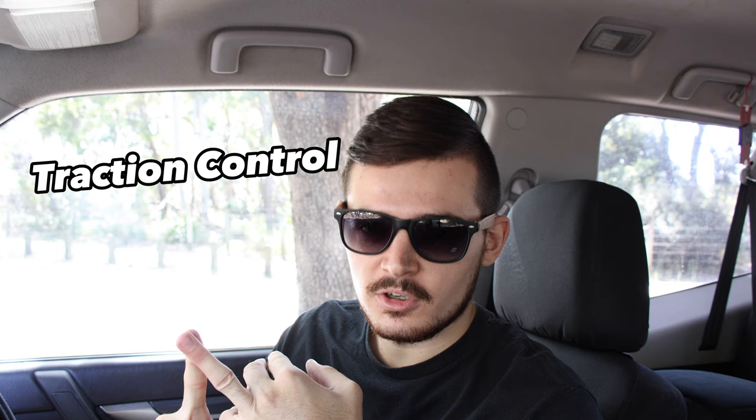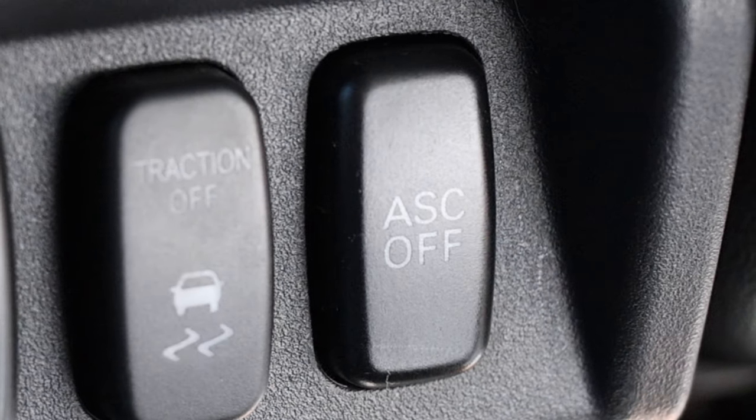There are three main features that come with the Pajero. First is the ASC button, which is Active Stability Control. The second is the ABS system, which has to do with the brakes. The third is the traction control. A few people are getting this wrong, thinking that turning off the ASC will turn off the traction control system — which is untrue.